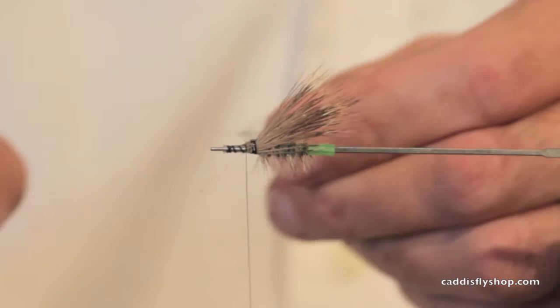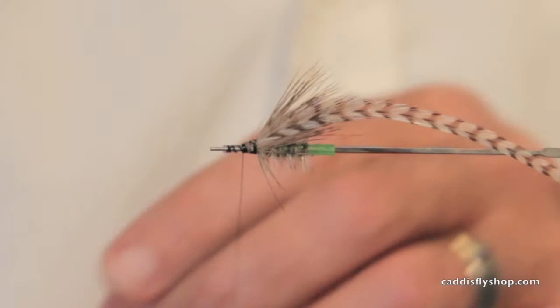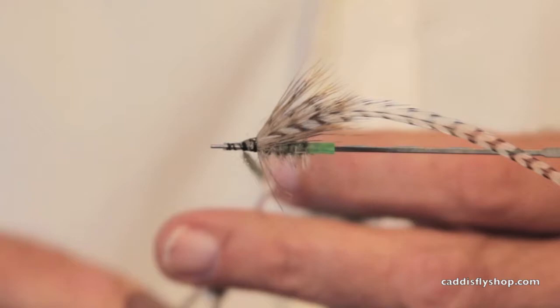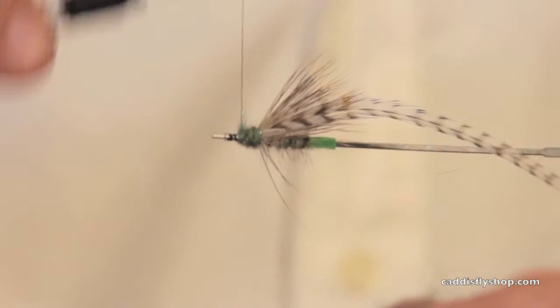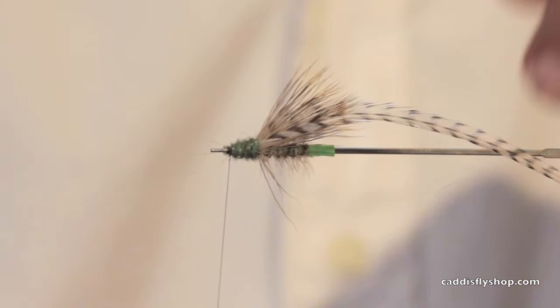One of the tricks when you're tying this hackle in is make sure you leave a long enough stem, because you dub your head on there and then your hackle pulls out and you are just left weeping. Sometimes I'll use a black head on this, but in this particular case I'm using the same color as the body, and I can build it up to cover that transition on the elk hair, deer hair. You can tie this with an elk hair wing also.